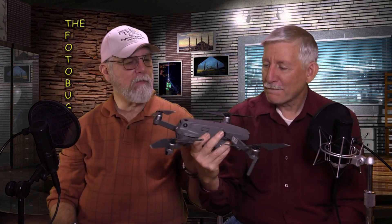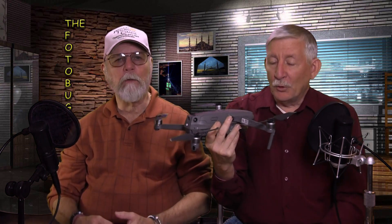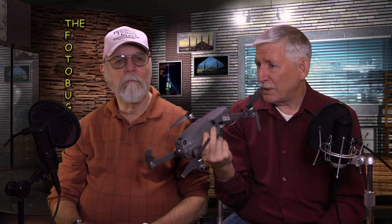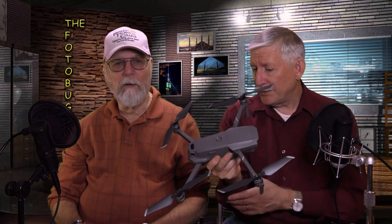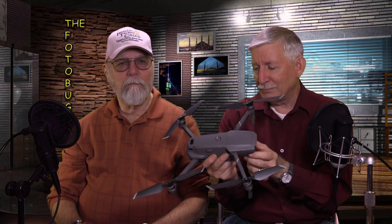If you have the zoom model and want the Hasselblad later, I've read — though not confirmed — that for a limited time you can send it back to DJI, pay the difference, and have it switched. This model retails for $1,249 and the Hasselblad model retails for $1,499 — a $250 difference. I thought the zoom made more sense for me. Of course it folds up for travel.